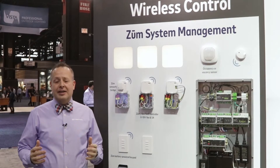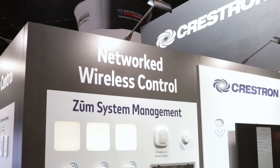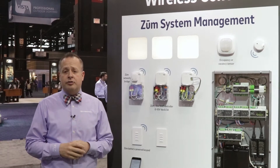Welcome to Lightfair 2018. My name is Frank Lepore, National Design Manager for Crestron Electronics. I'm here to talk to you a little bit about Zoom networking and the options and availability that you have with Zoom.